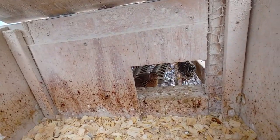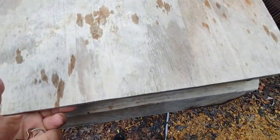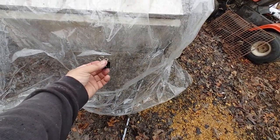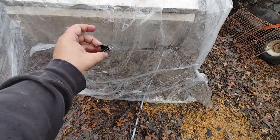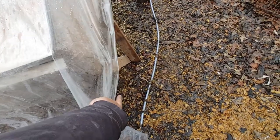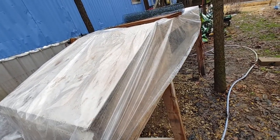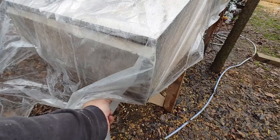They're pretty healthy birds in there. To hold the vinyl on, I just pull the vinyl over, fold it like a Christmas present, and clip it with a paper binder clip. That holds it on, covers the sides, but still allows air up in there.